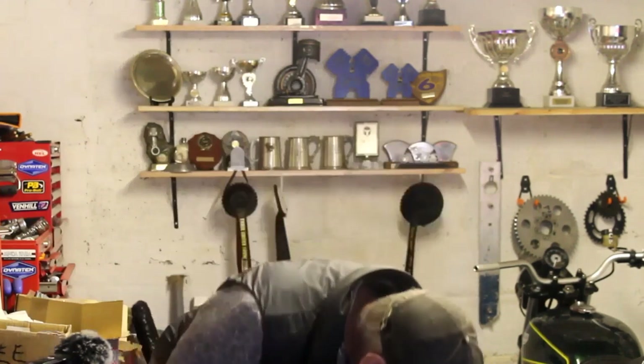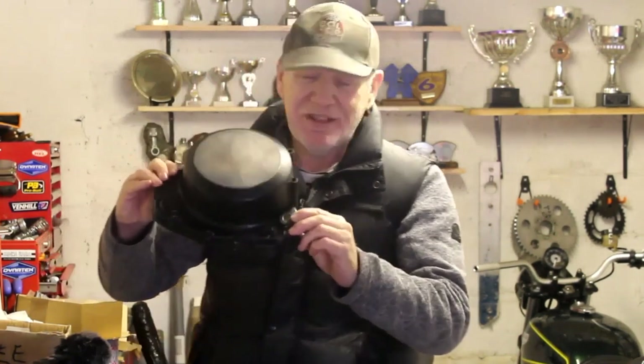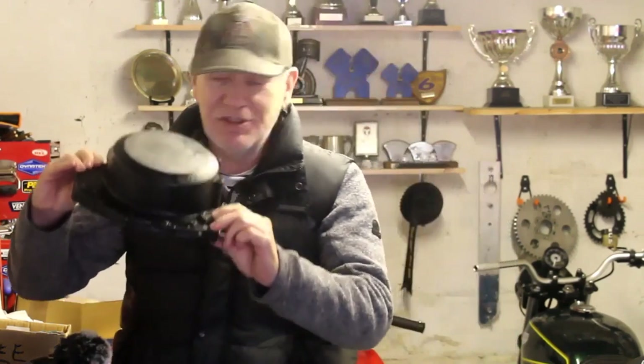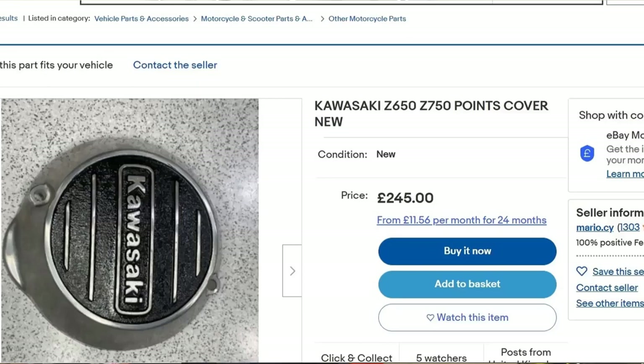The second part is the clutch cover, which has a polished outer part but is mainly black. This has to be fully polished to match the rest of the engine, so I'm going to have to strip off all the paint and spend no doubt many an hour polishing the cover. I've also got to do the same with the outer cover, and the points cover — which I haven't got yet because we drilled a hole in the one that came with the engine. Still looking for a good one on eBay, as all the ones I've found are smashed and battered.